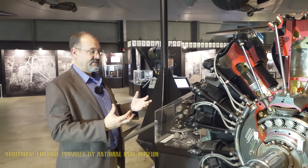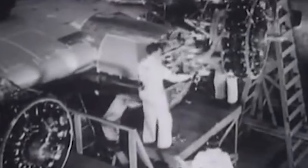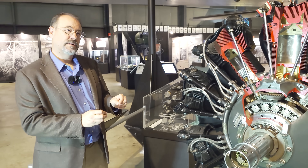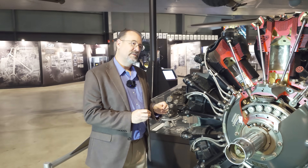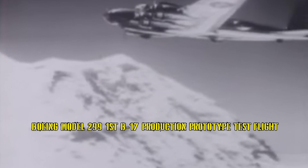So we have the first generation of air-cooled radials like the R790, and this R1820 is the next generation. The B-17 is seen as a World War II bomber, but it's not a product of World War II. The first B-17 flew in 1935, years before the U.S. entered the war. Other bombers came along in 1939, 1940, and so on, so the B-17 is really a product of the 1930s.